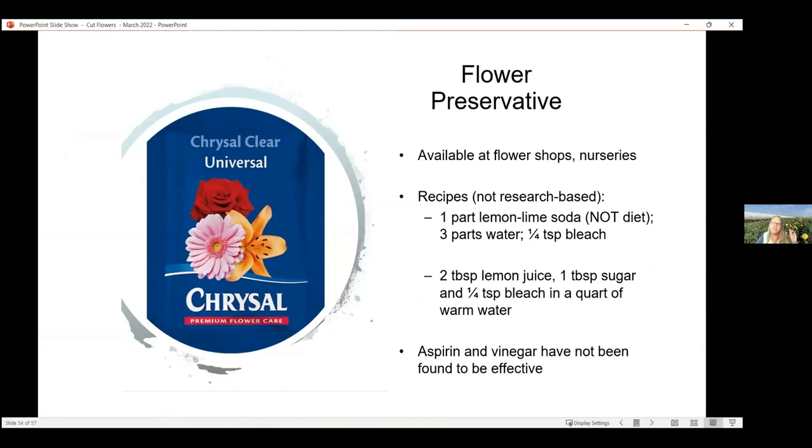Here's flower preservative — you can get this at flower shops or nurseries, or if you're buying flowers at the supermarket, every bouquet will come with one of these little packets. You can also create your own: one part lemon-lime soda like Sprite or Sierra Mist, three parts water, and a little quarter teaspoon of bleach. Or use two tablespoons of lemon juice, a tablespoon of sugar, and add just a little bit of bleach to a quart of warm water. Mix that up and there you've got your preservative. Note: aspirin and vinegar have not been found to be effective.